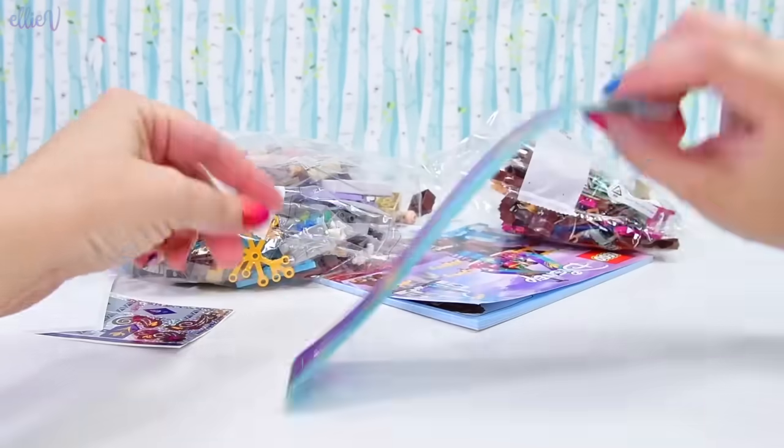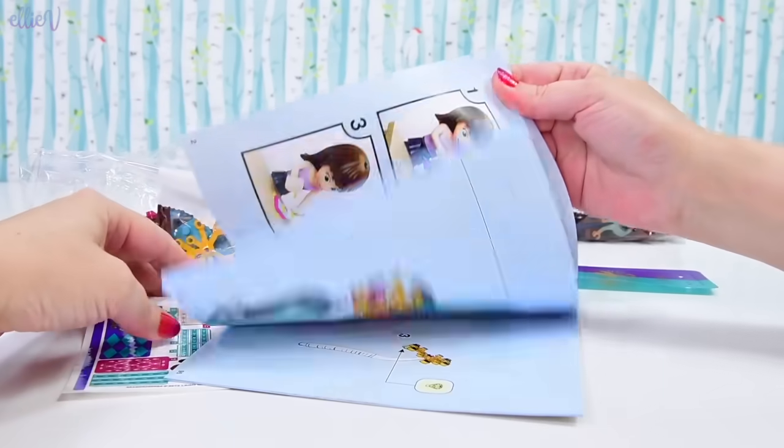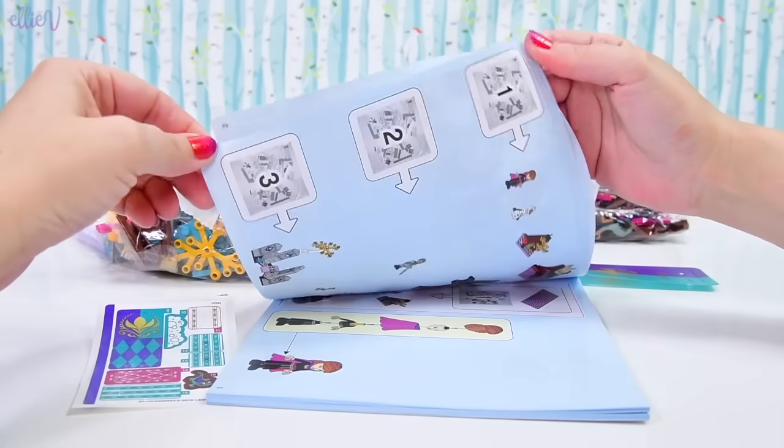This set is called the Enchanted Treehouse — we've got some stickers. So it's the Enchanted Treehouse, which from that we can assume that this is a treehouse that's enchanted.